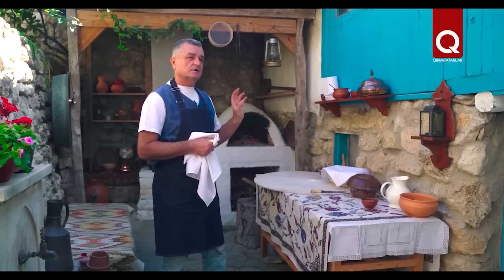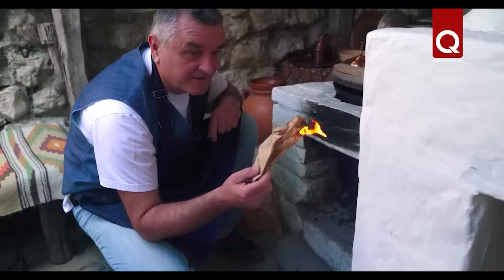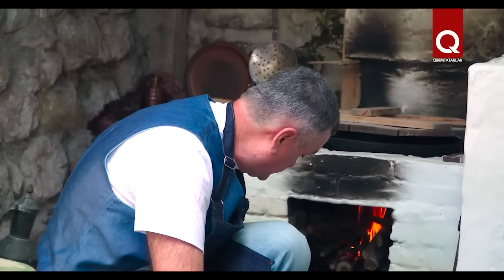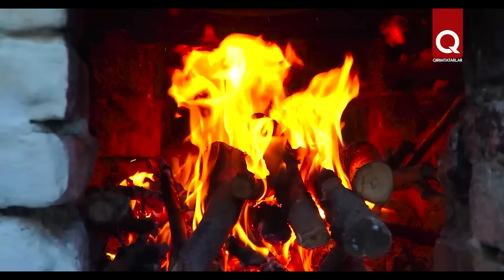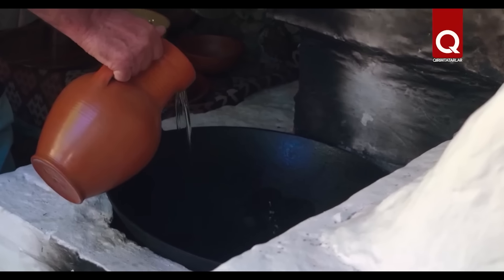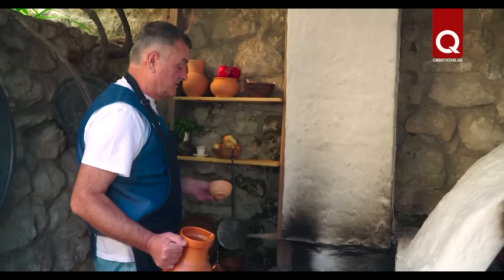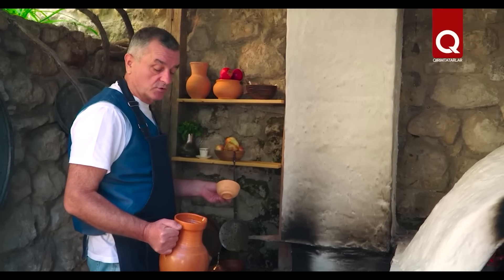So we are all done — the dough is ready, minced meat is ready. Let's go to the fire; the most interesting begins. It all starts with fire. Now pour the oil — our cauldron is already clean. Pour enough oil so that the cheburek floats in it. Today young people call this technology deep frying — pasties should float freely. Freedom is the main quality of our dishes; even our pasties should float freely in oil.